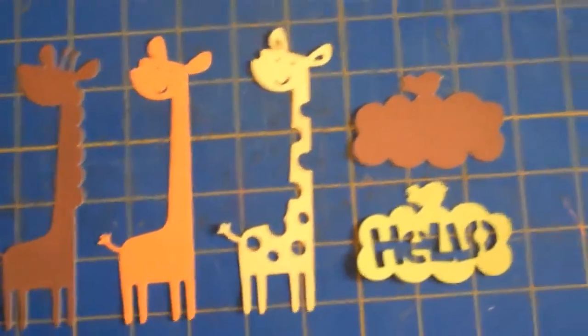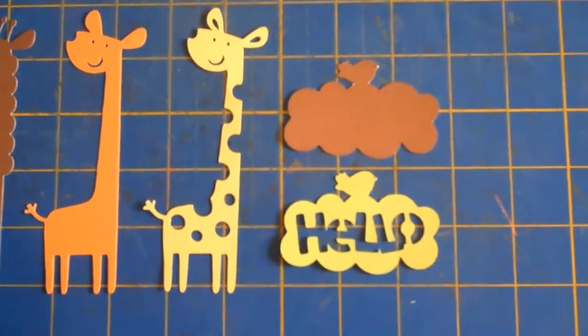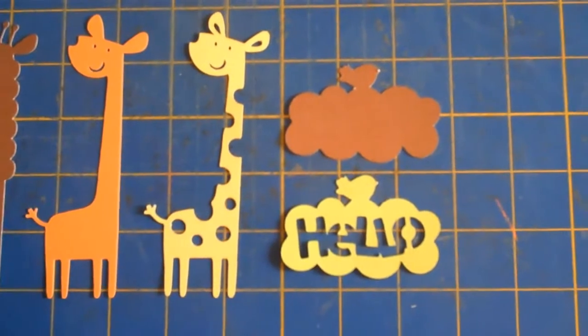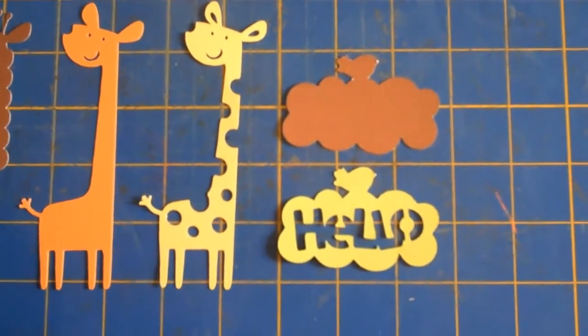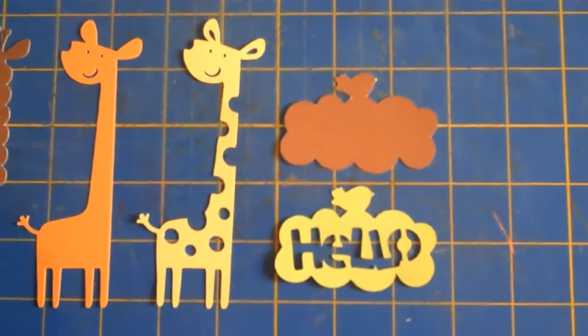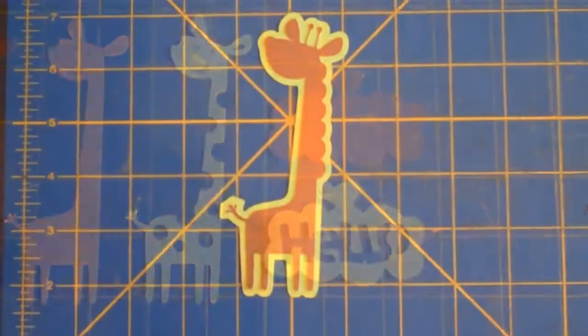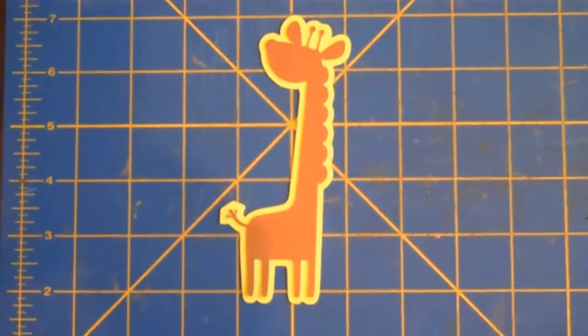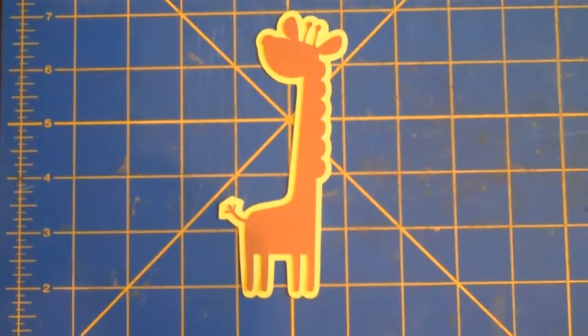I'm also going to be making the phrase, and that is 'hello.' The main die cut is in green, and the background, or the shift layer, is in brown. I just added the main giraffe, which was brown, to the green.